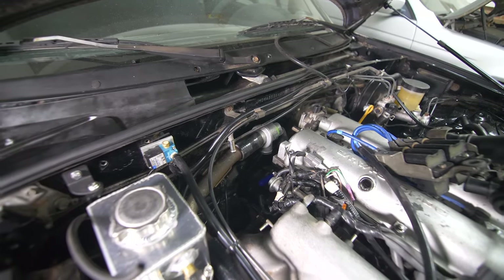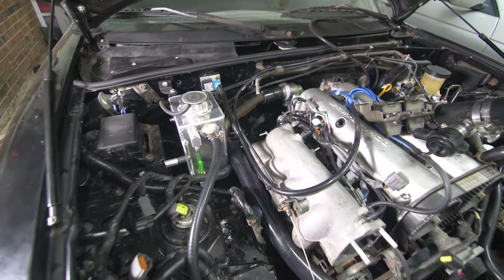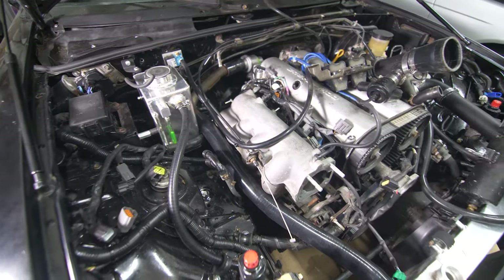Here's how the top radiator line ended up. We were able to use the lower coolant hard pipe and then paired that with 1.25-inch silicone tubing.